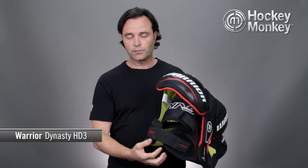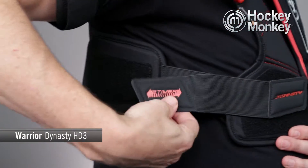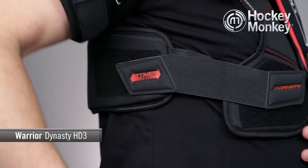This is also where you're going to find the two-timer strap system. This allows a greater range of adjustability and fit, and it allows you to adjust to the front of the pad as well as to the back to make sure that the pad is nice and snug against the back of your body.